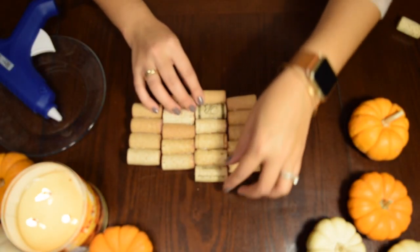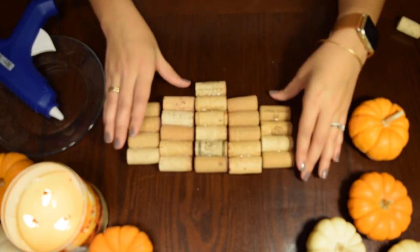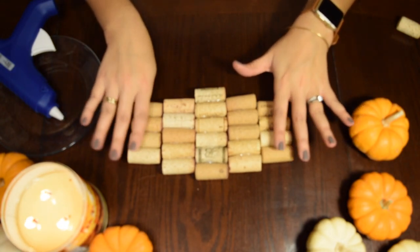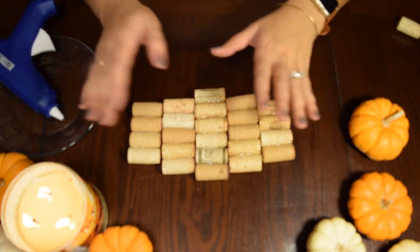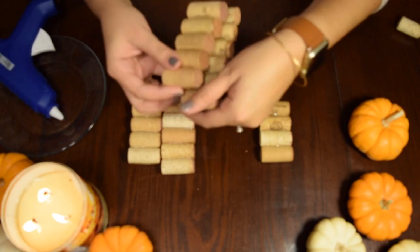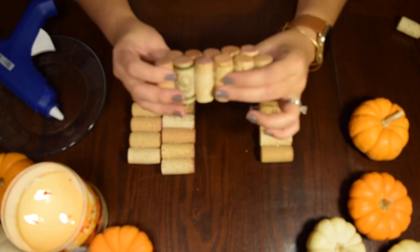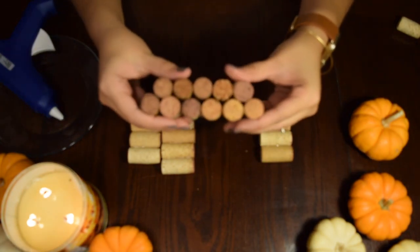Once you have your rows, they should look something like this. I applied a lot of glue just to make sure that it sticks on. So you have your two rows of four, two rows of five, and one row of six. You're just going to pile them on top of each other and glue them down. When they stack, they kind of go in between each other — it's not directly on top. You're going to have to stick quite a bit of glue on the inside to make sure that they are really stuck together.